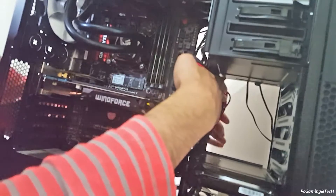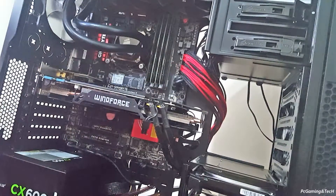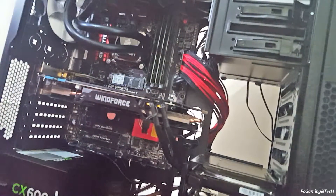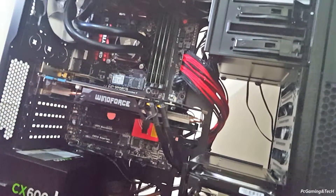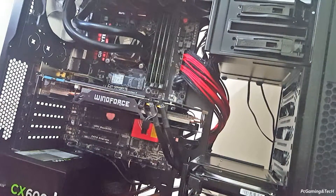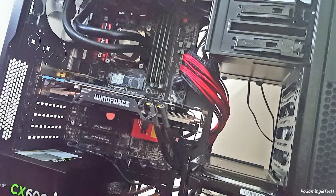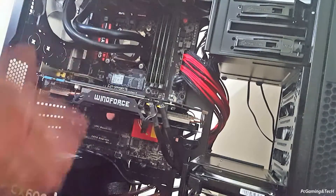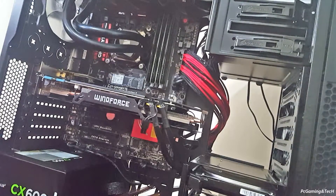Now you can see I can route the cable from down below the motherboard or from another direction as well. I will do the routing and put a final picture of the project at the end of the video. Please like the video if you like it and subscribe to my channel for more videos. Hopefully I'll receive the other two cables soon — peace.